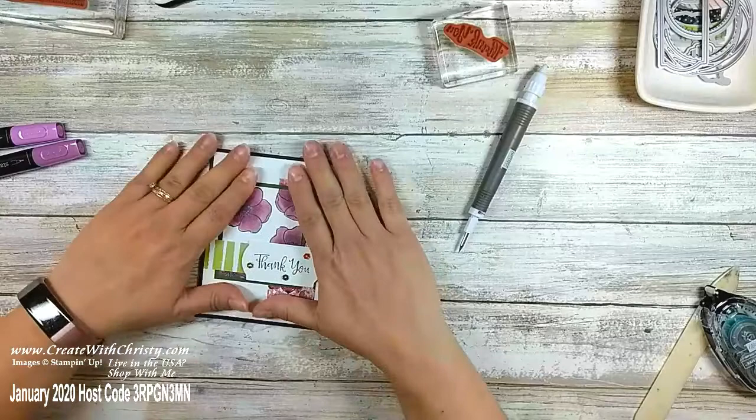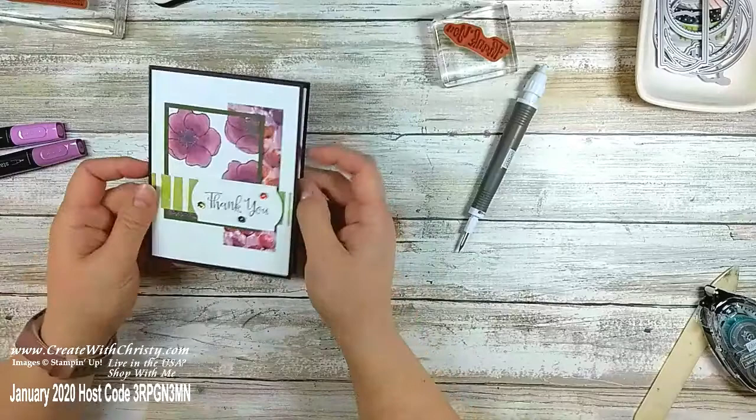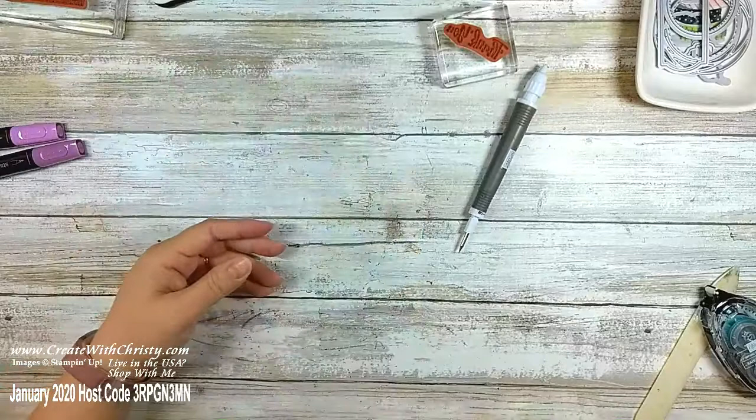There's that — another color combination with the same paper. There's the inside in case you missed that. Now I've got one more and this one is super easy.